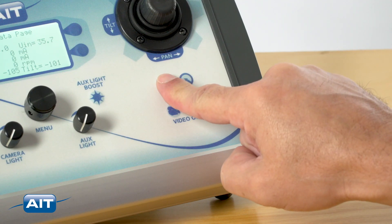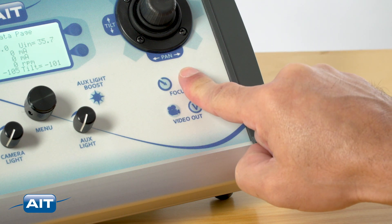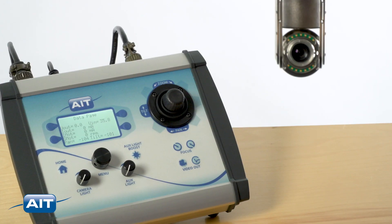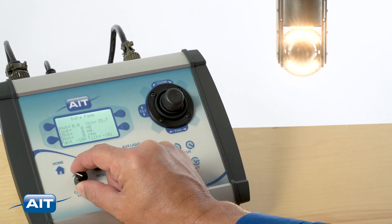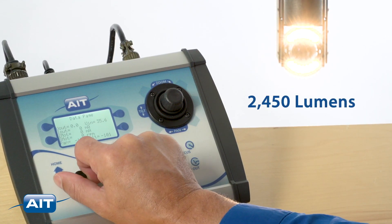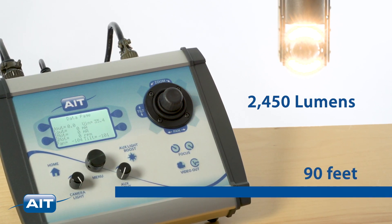The focus can be adjusted manually or automatically depending on the application. Powerful LED illumination with optional auxiliary LED lamps can add an additional 2,450 lumens, giving you the ability to view detail as far as 90 feet.